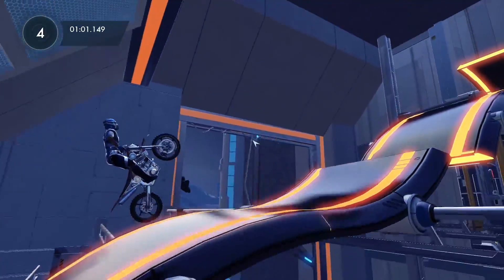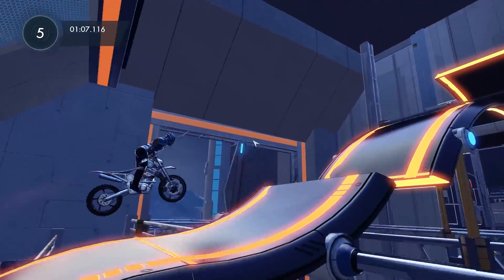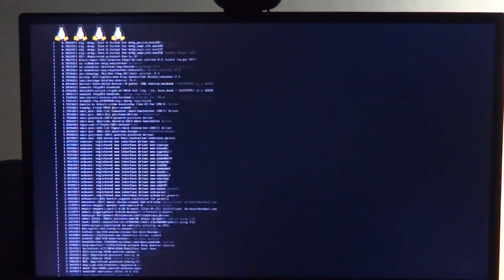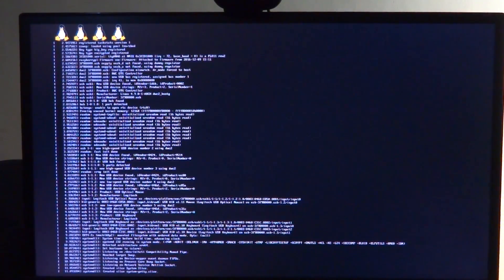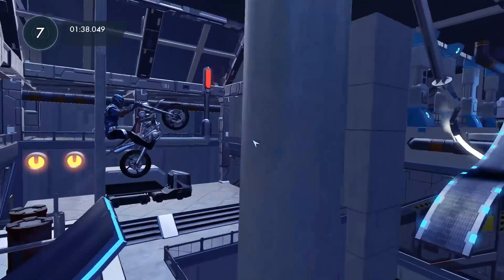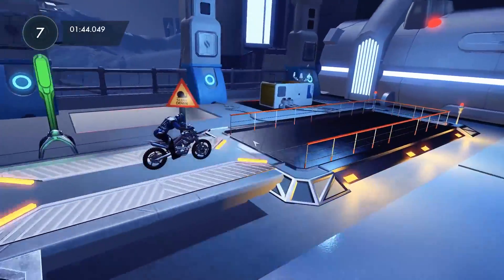I will have an installation walkthrough section right at the end of this video, but for now let's take a look at how the OS boots. While the OS is booting, you can see at the top there are four penguins instead of the four Raspberry Pi logos that we are used to seeing. This shows that the kernel being used here is the mainline Linux kernel and not the one provided by the Raspberry Pi Foundation, as a 64-bit official kernel by the Raspberry Pi Foundation does not exist yet. This is the upstreamed mainline Linux kernel booting on Arch Linux ARM.